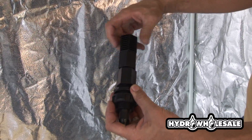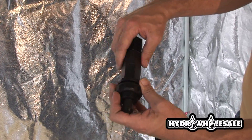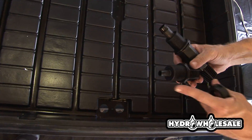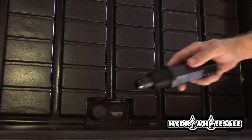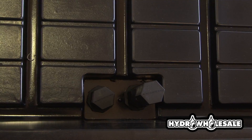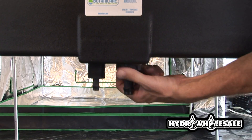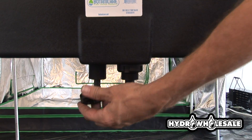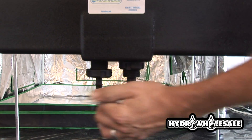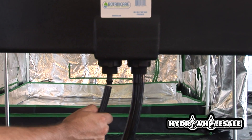You'll see here that there's a grommet. This grommet keeps the flood drain fittings from leaking. You want to make sure that the grommet is inside the tray, then affix or tighten your flood drain fitting. Here's our three-quarter inch tubing, which is our drain.